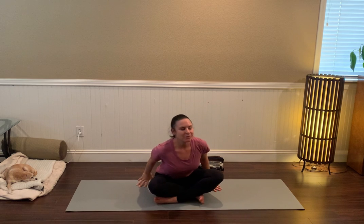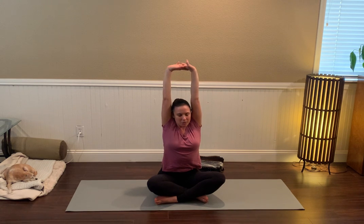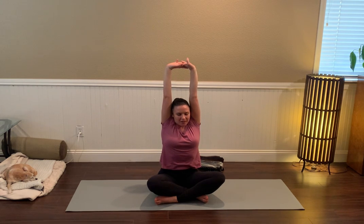Coming to seated, take the arms up over your head — big stretch, interlace your fingers, press the palms to the ceiling — and keep rooting down through your sit bones.